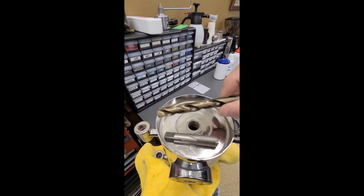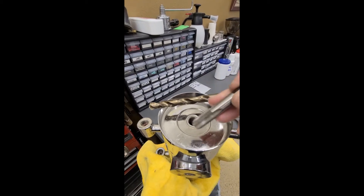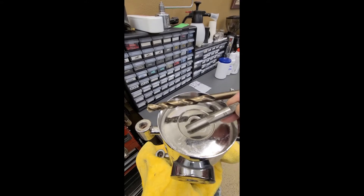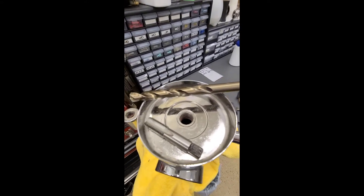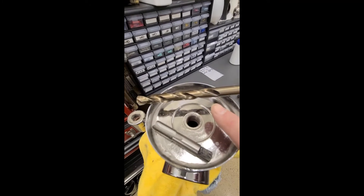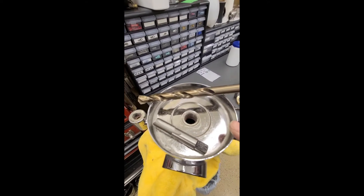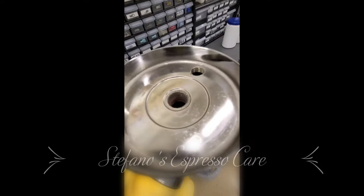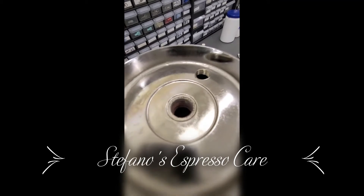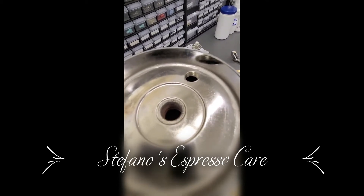We start with an 11.4 metric drill bit and a tap die which is a one-quarter BSP, or gas as they call it in Italy. We'll be taking these to the drill press, drill the hole, thread the hole. The boiler is now drilled and threaded.